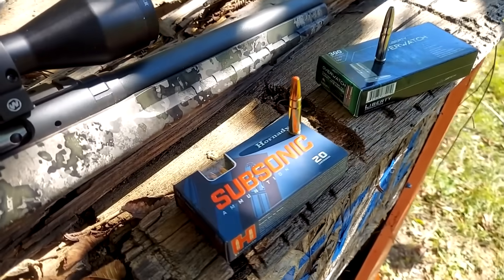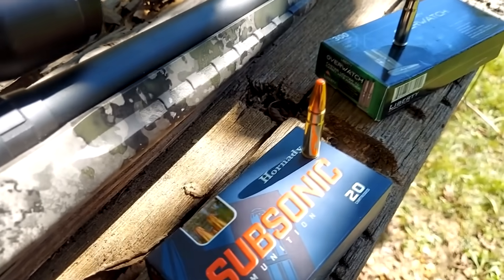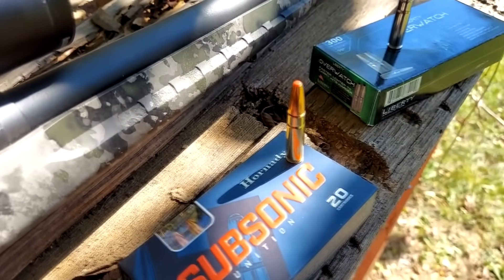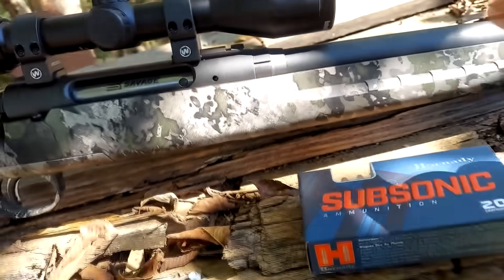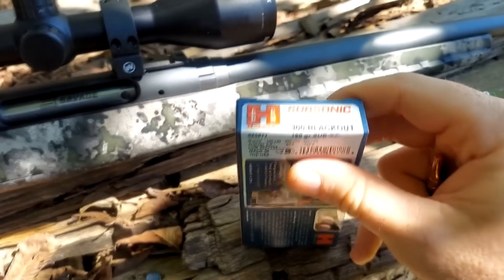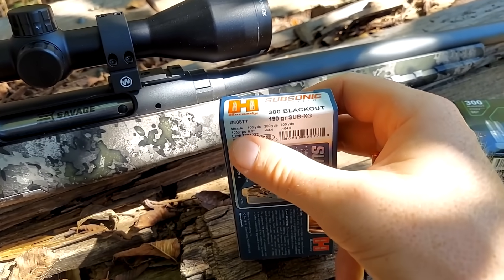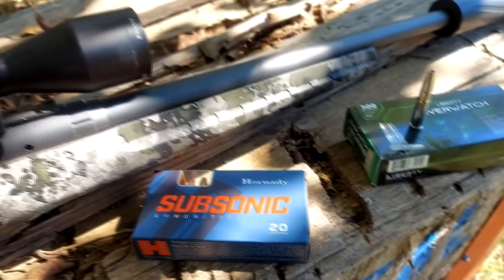Here's the real interesting part. For the subsonics, I'm using Hornady's Sub-X rounds. It has that red tip on there. These are the 190 grainers, supposed to be going somewhere around a thousand feet per second. That is our subsonic example.